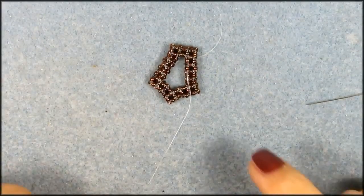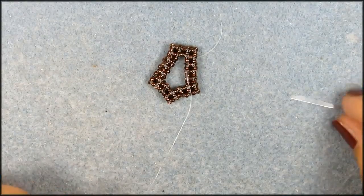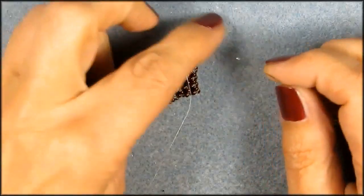Hi guys, I hope you are ready for this. This is the part of the earring that we did on YouTube, so I'm going to pick it up from there. I just attached the two sides.